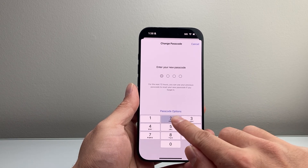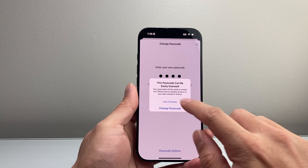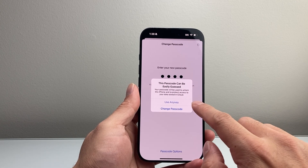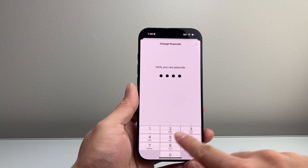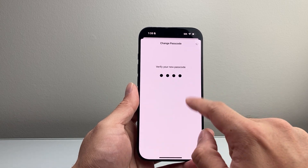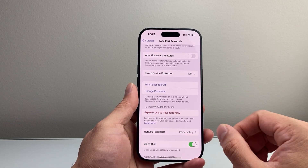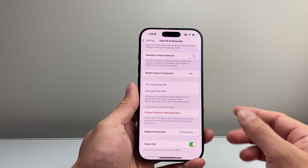So I'm going to enter a new passcode here. Sometimes if it's too simple, it'll give you a pop-up suggesting you make it more complex — but if you want to use that passcode, just go with it. I'm just doing a demo one here. After you enter it, you're going to verify it one more time, and then as you can see, it has now changed the passcode.